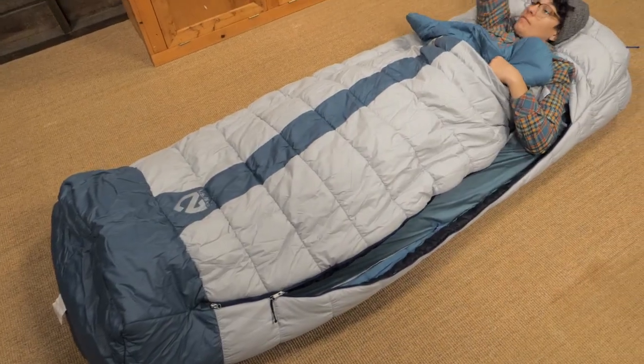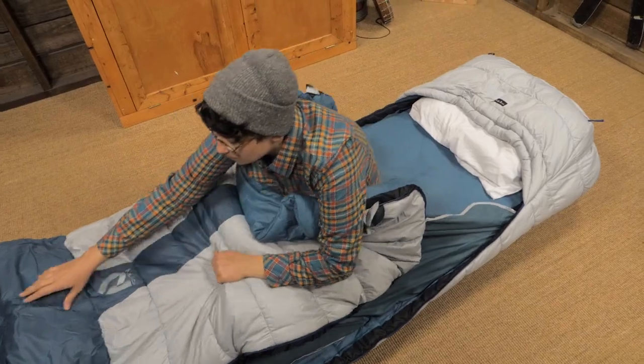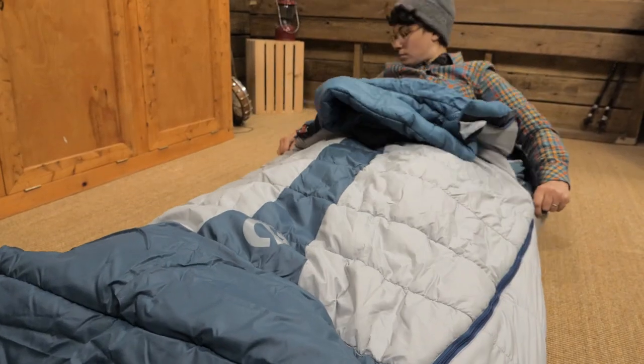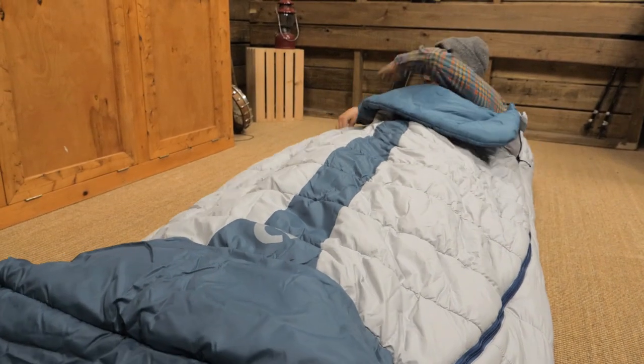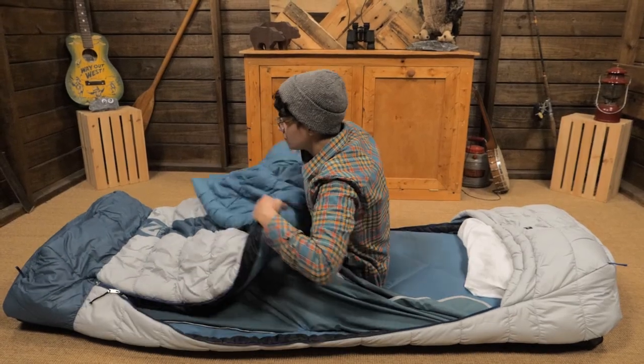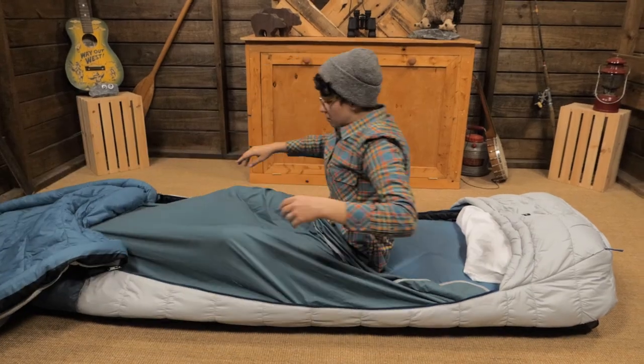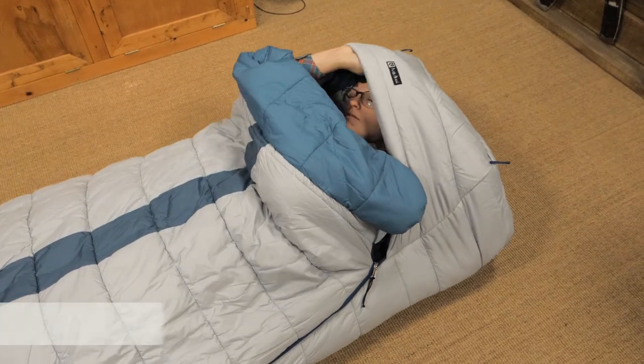It is six feet four inches tall and 33 inches wide for sprawling room. There is a full-length zipper on each side so you can decide how much to vent. On warmer nights I would open it up completely and use just the integrated sheet. On colder nights I would zip everything up tight.